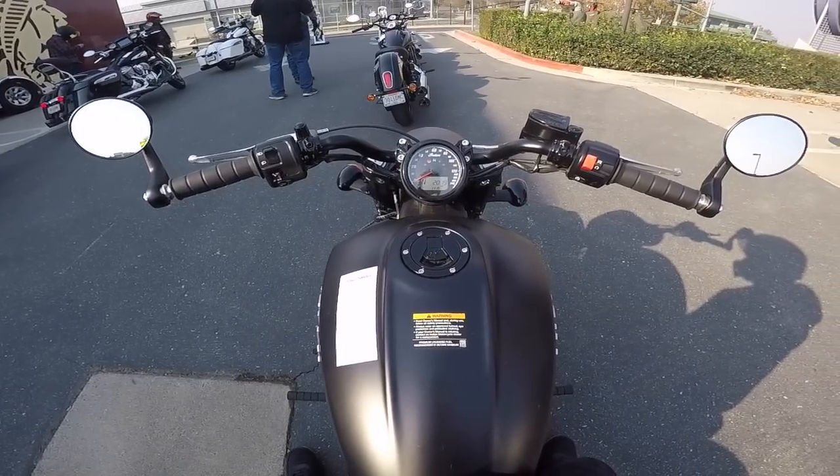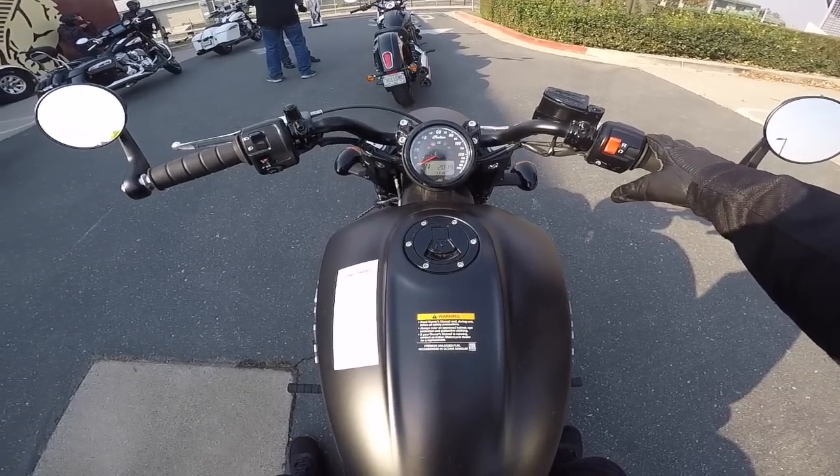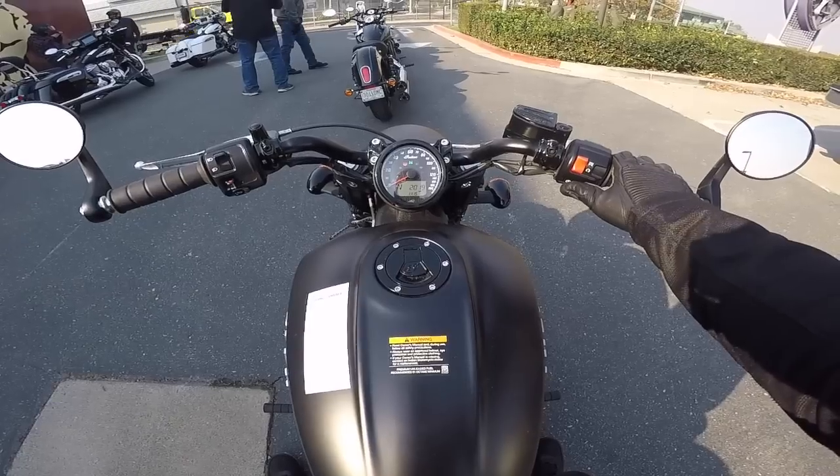We've got all this stuff right here I can just read on here. For the display, we have the turn signal. I can't change the display — I guess that's all there is: miles, time, what gear you're in. Let's see if we've got the safety feature where we've got to push the clutch in — nope.